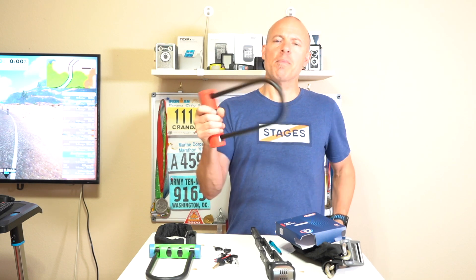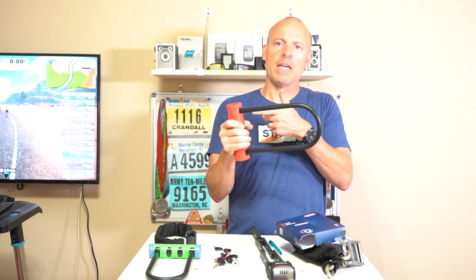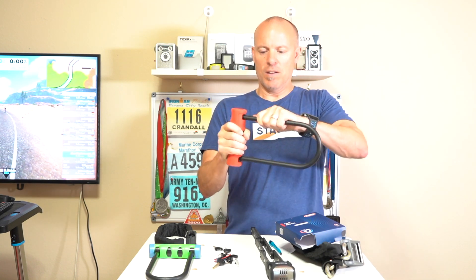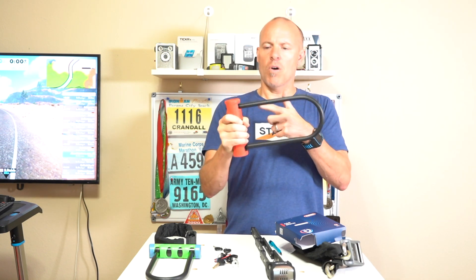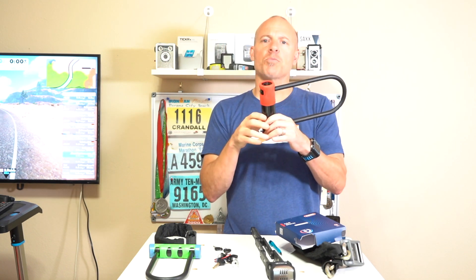And then if you start messing with the lock — I'm just going to mess with it a little bit — you'll hear that double beep. And then if you continually mess with it, so I'm going to mess with it again, like maybe I'm trying to break into the bike, you'll hear this little alarm go off. It'll go off for maybe five seconds, and then you have a hundred decibel alarm sound.